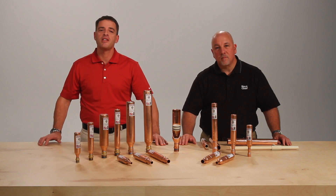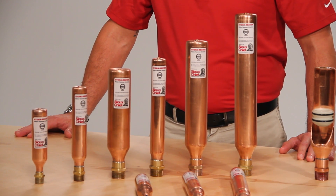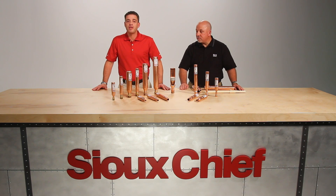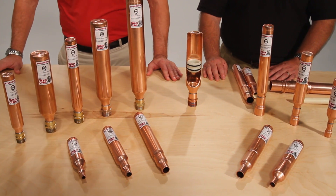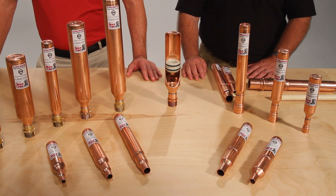Hydra Rester comes in ASSE certified sizes A through F and in a variety of connection options for ease of installation in any plumbing system. Our manufacturing methods allow for Hydra Rester to be offered in thread, sweat, PEX, and CPVC connections.